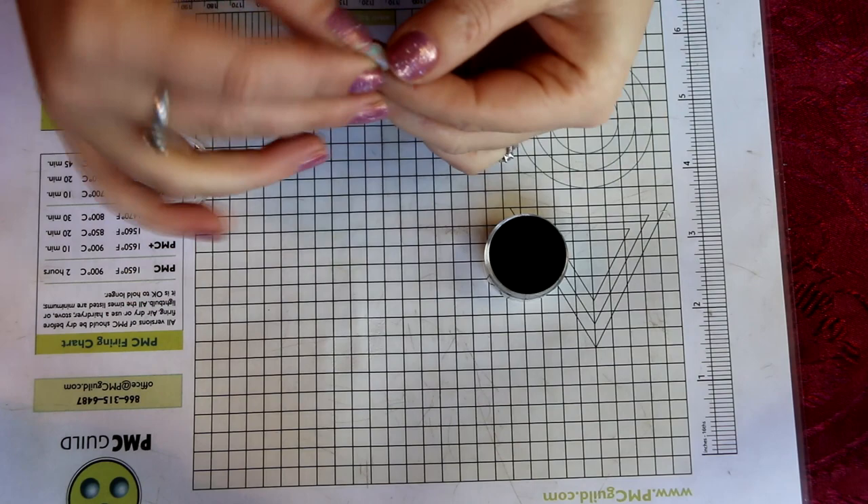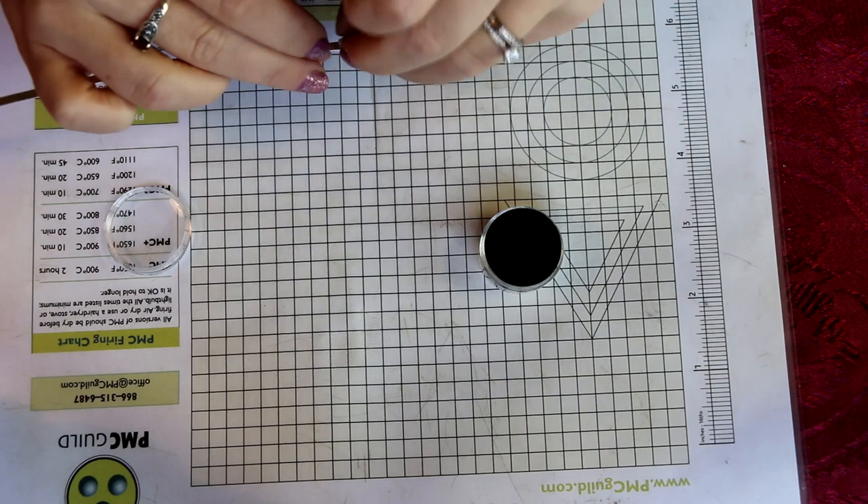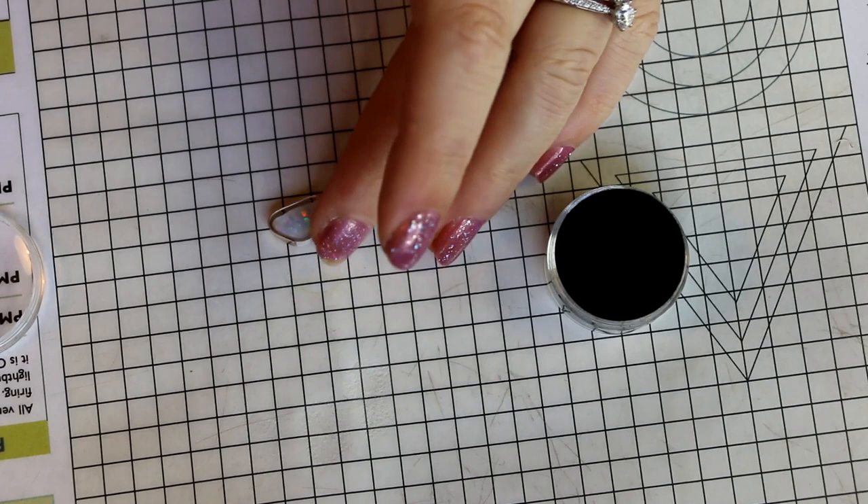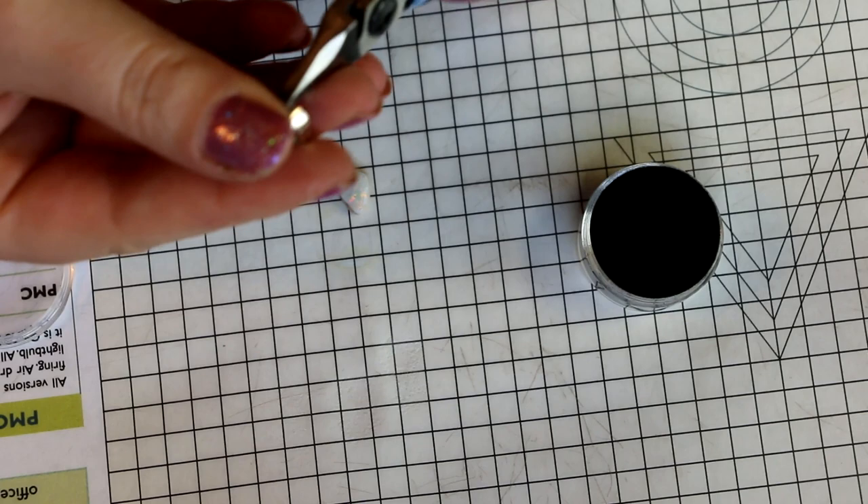She polished that one and wanted it in a ring, so I looked into how to make an opal into a ring. You can't actually fire the opal, so the trick is you need to create a setting for it that you can put the opal into afterwards. The way I did that was to use this flat wire, which is a fine silver bezel wire.